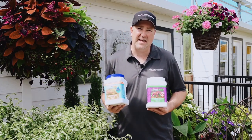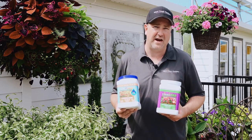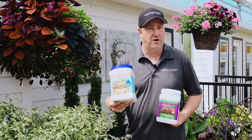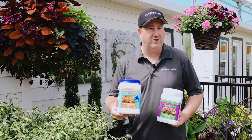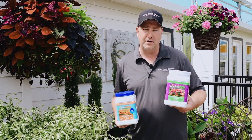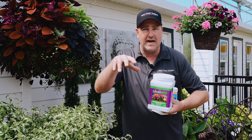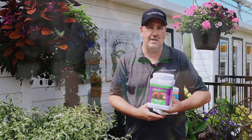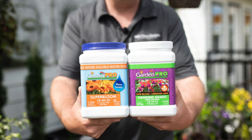The next key component to having success with hanging baskets is nutrients. It's really important to feed your hanging baskets and all your annuals. I use two types: a water-soluble powder that you mix into your watering can, and a slow-release prill that you sprinkle inside the basket — every time you water, it feeds your plants. For best results, I use these two in tandem through the growing season.